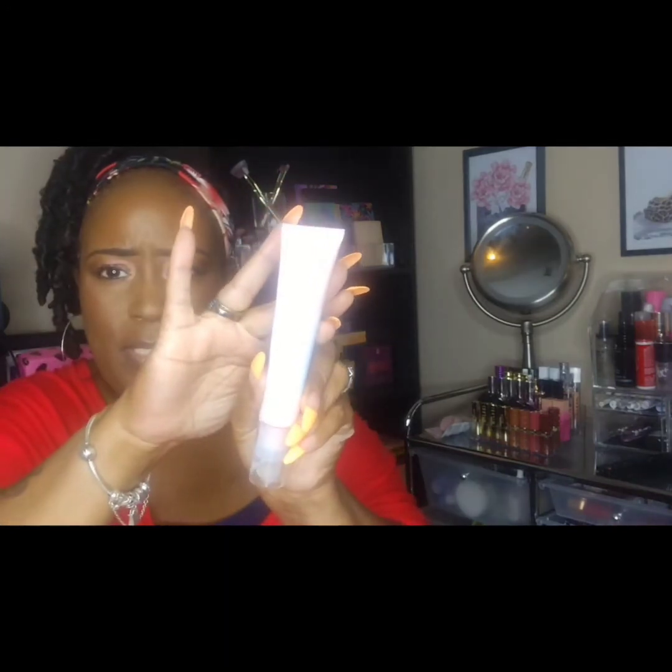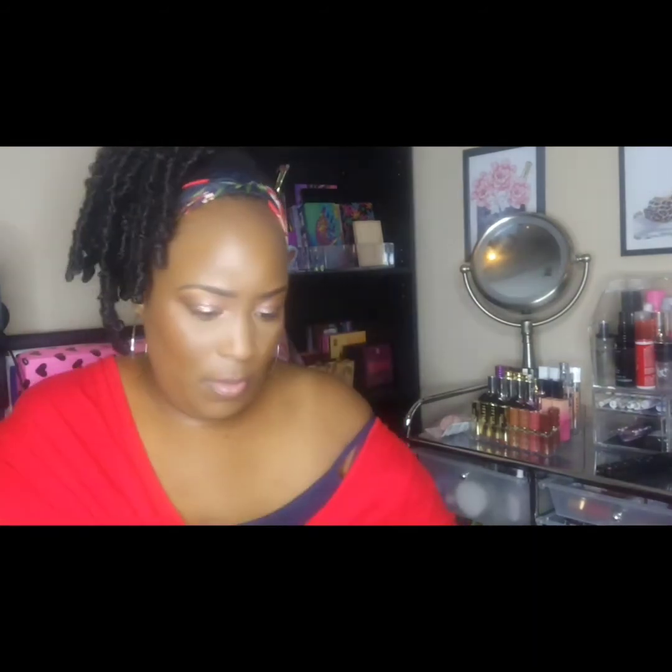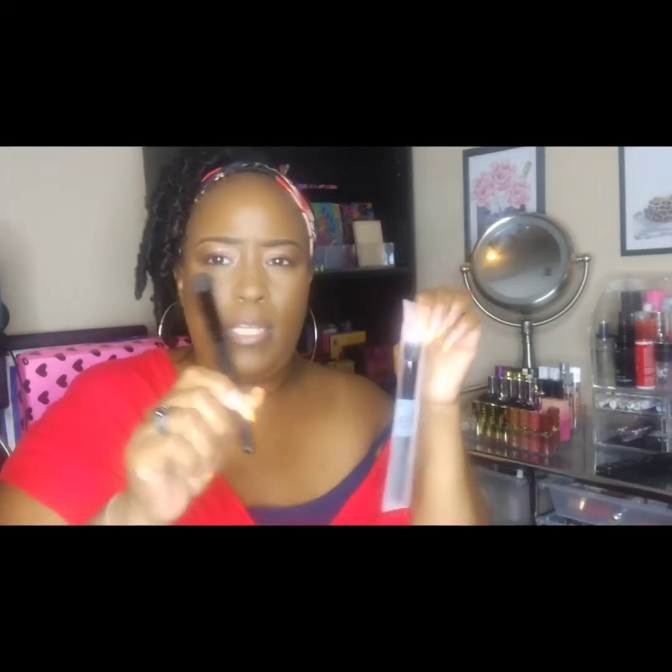I have the ELF Glow Radiant Moisturizer that goes with the mist, and the Jelly Pop Primer and Moisturizer. I have the ELF Holy Hydration Daily Cleanser. I have two face primers — one is a mineral infused face primer and the other is an illuminating face primer. I also have a solid sponge cleanser with charcoal that I haven't opened yet.